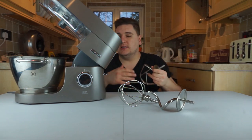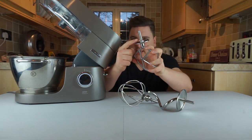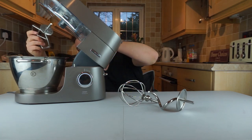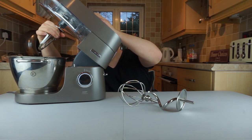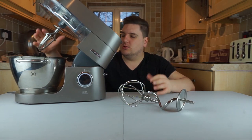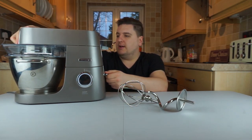On each tool you can see two notches, and on the bottom of the mixer there are two grooves cut out. You have to guide those notches into the grooves and then twist, and that locks everything into place so it's not moving anywhere. Once that's in, you put the lid down and it's ready to mix.